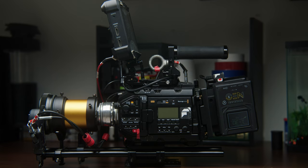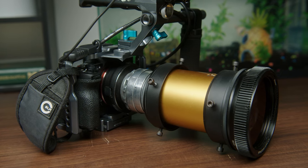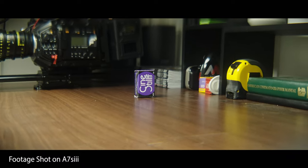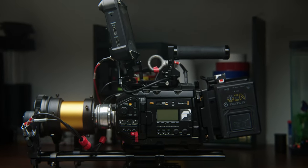This is my setup — this is the Ursa G2, which has a Super 35 crop, and I also have an A7S III, which is full frame, which works great with the 58mm Helios. On full frame, that's about as wide as you can go. For Super 35 you can go as wide as about 45 millimeters before you start to get some vignetting.